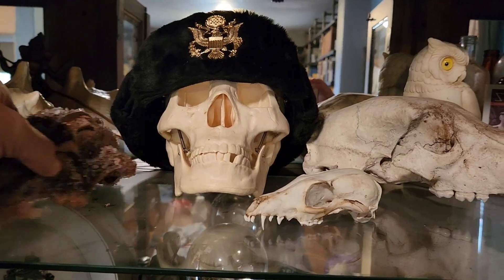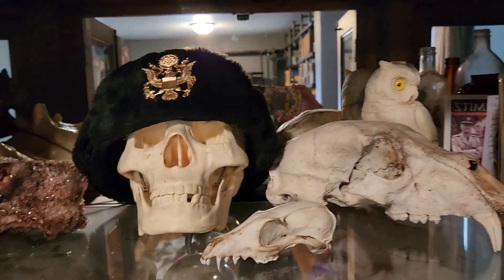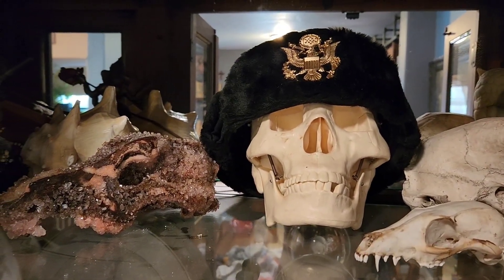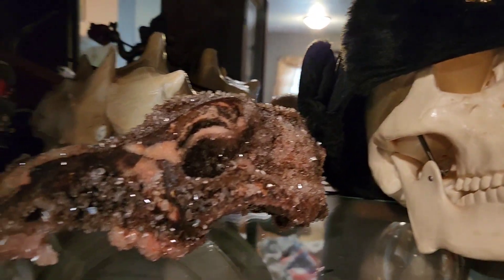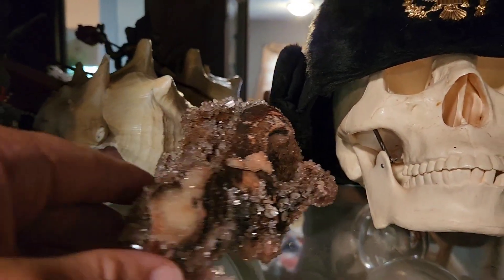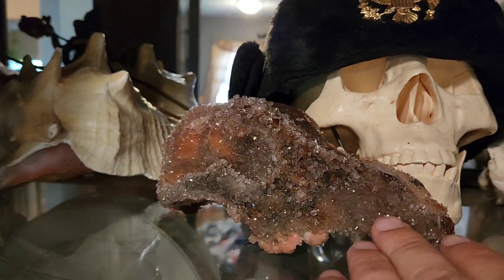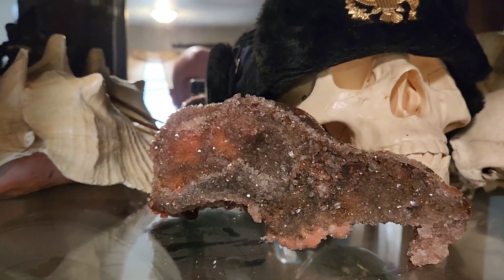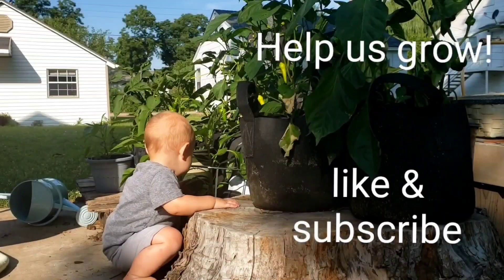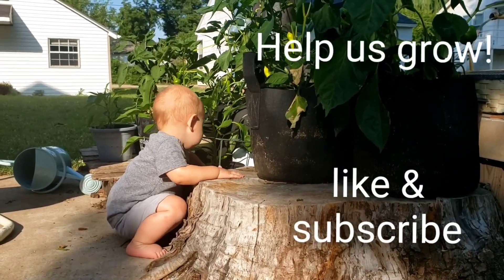All right, we'll turn it this way. Match the bear skull. What do you guys think? We might have to move it maybe this way. I think that's a better side to it.